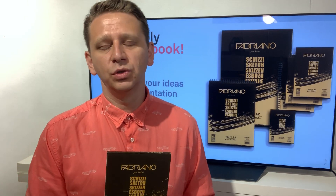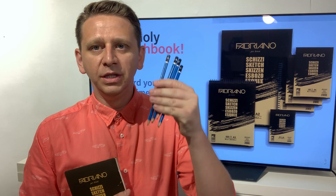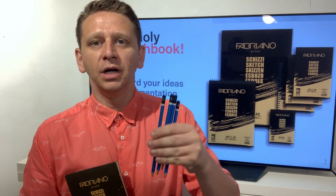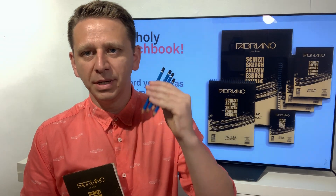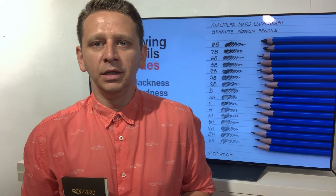The second thing you have to have is, of course, pencils. Pencils for drawing have different kinds of grades, and this refers to the hardness and softness of the pencil. When it's about hardness you will get thinner grays, and when it's about softness you will get hard and strong blacks. Just go into an art supply store and buy pencils for drawing with graphite — you will see that they have different numbers.